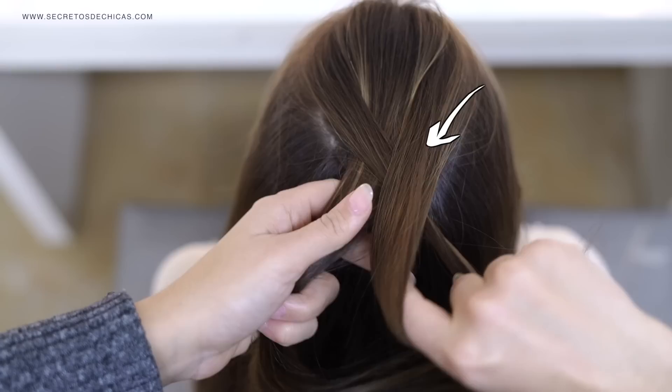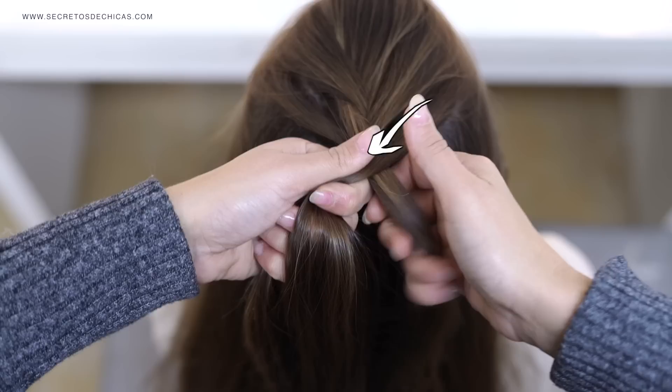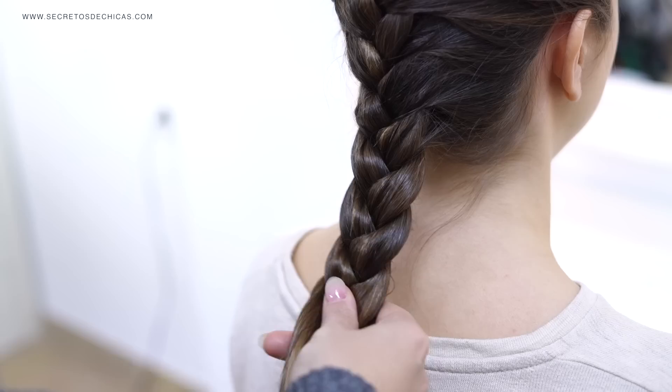For braid number two, pick a little bit of hair, divide it in three, and cross your sections over the one in the middle instead of under. Notice that I cross my section first and add the hair later, then move on to the other side, cross my section, and add the hair. So I always cross the section first, add hair, then move on to the other side, cross the section, and add hair.